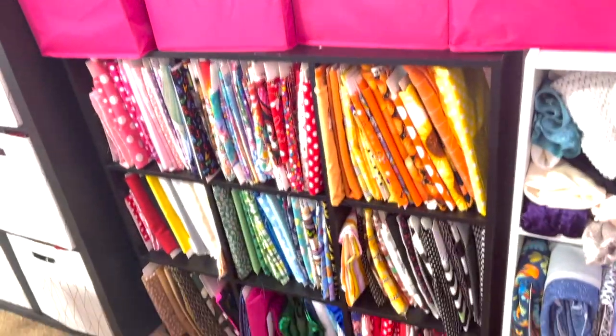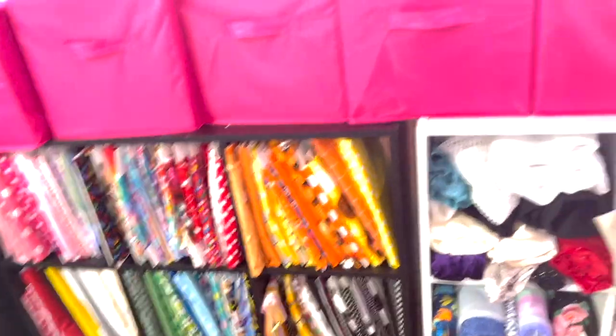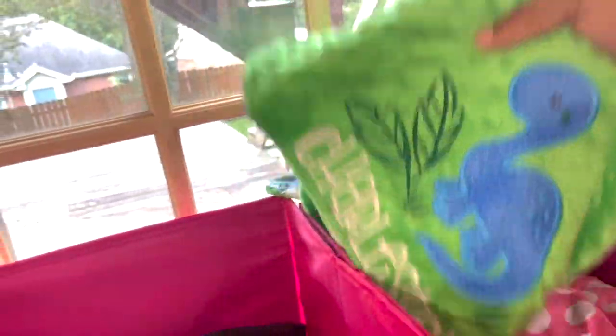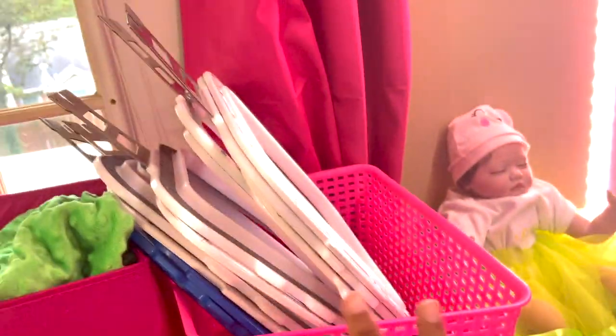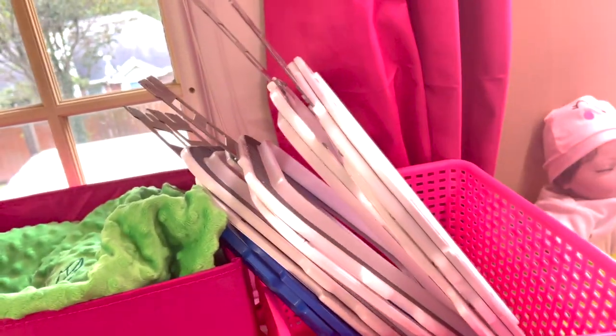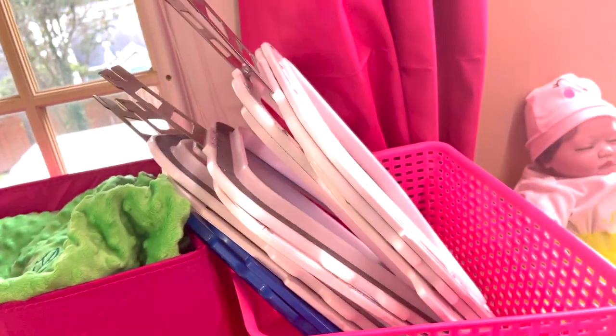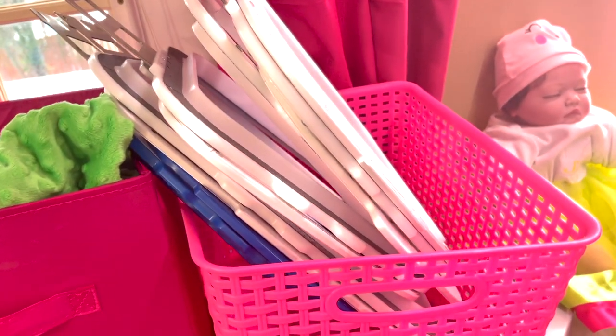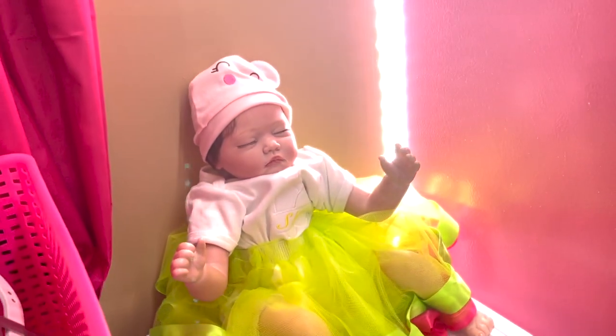Here I have my fat quarters and scraps down here. I always go to my scraps if I don't need the full two yards. It's just a bin of things I've made. I keep all of my mighty hoops in here — I have the 5x5, the 7x7, the 8x9, and 8x13.